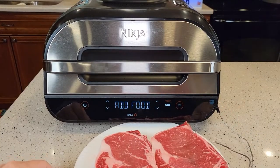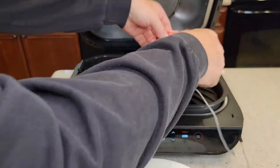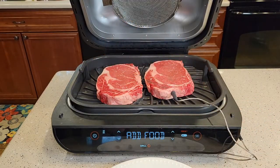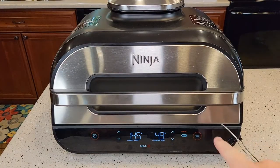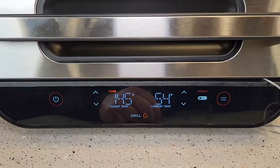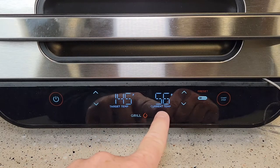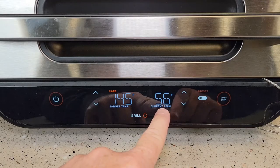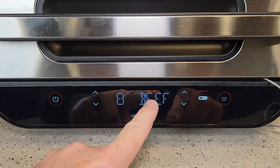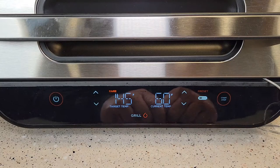At the end of the preheat, it says add food. So we're going to add the food — be careful, this is all really hot. You're going to place the steaks in there, and watch out for the temperature probe — you don't want the probe hitting the side. There's plenty of room for the cord to come out and wrap around. This is where the machine shines: it's programmed for a target temperature of 145, and the current temperature, since the probe is installed in the meat, is 56 and rising. The display always shows the target temperature and the current temperature.